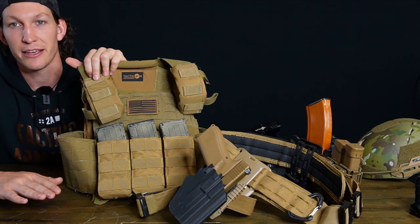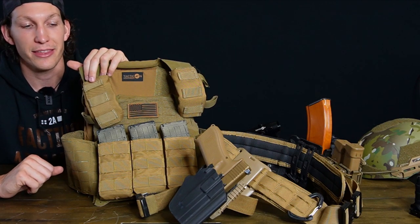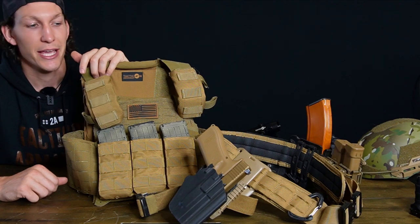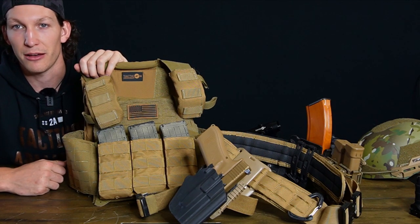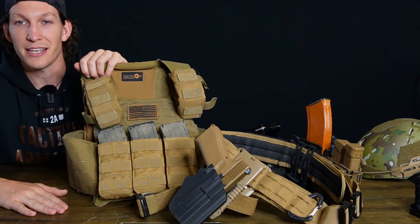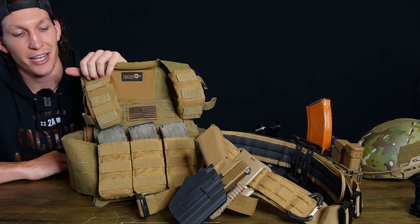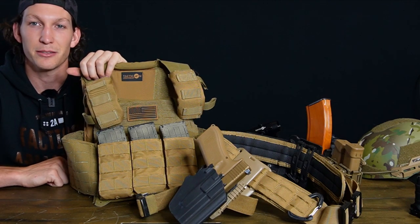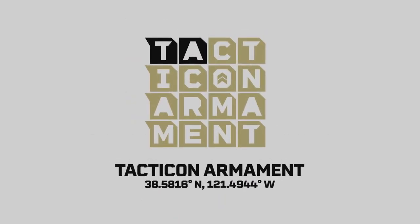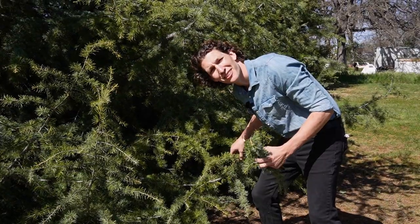I think these are two very important pieces of gear that everyone should own, especially in the 2A community. People think, 'I've got my guns, why do I need armor or a battle belt?' Because it takes your training to the next level and allows you to do more than you were previously capable of. Plus you get to nerd out about more things, and looking cool is half the battle. That's been Nolan from Tacticon Armament — thanks for watching. Leave a comment, like, subscribe so I can keep doing what I'm doing. Sometimes we just need to use what mother nature gave us to blend in a little bit better.